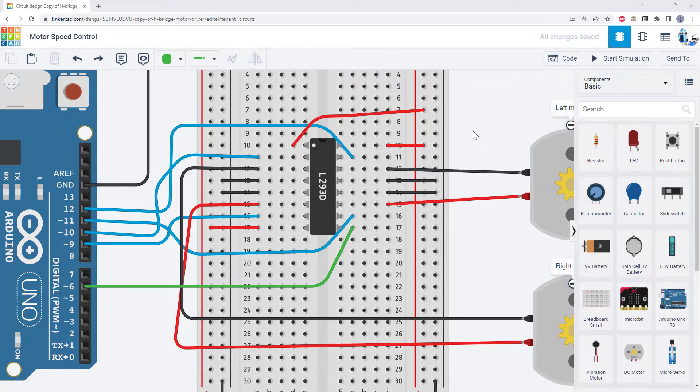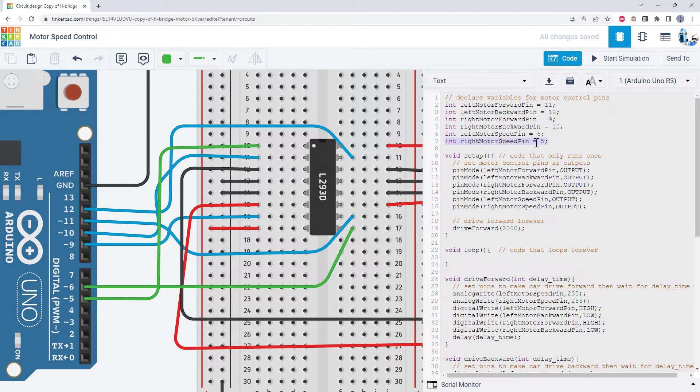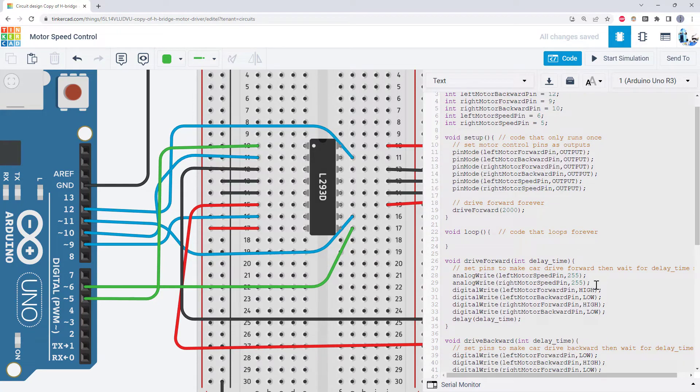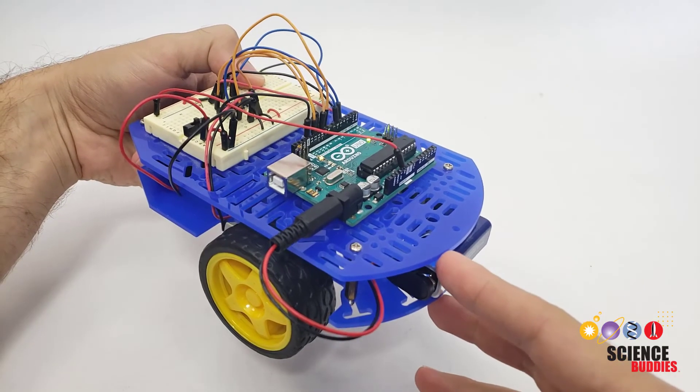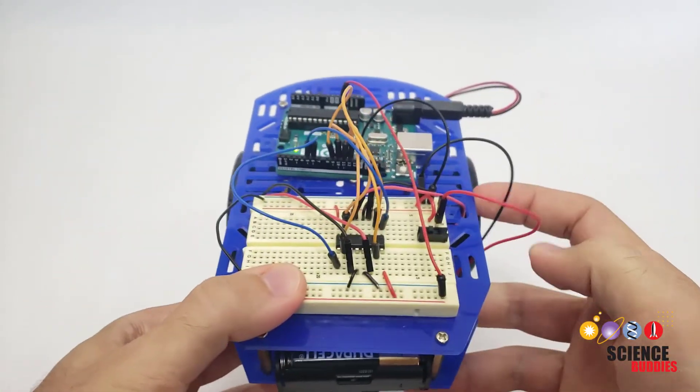Let's quickly switch back to Tinkercad and take a look at how we would do this with the second motor. We're going to need to choose one of the Arduino's PWM pins to control the motor speed, and we're going to disconnect the jumper wire that is currently connecting the enable pin directly to 5 volts. I'm going to delete that wire and then connect pin 1 on the H-bridge over to pin 5, because that's also a PWM pin on the Arduino. Then in my code, I'm going to declare a variable for that pin — I'm using pin 5. I've also added an analog write for the right motor speed pin in my drive forward function, so now I can independently control the speed of the two motors when my car is driving forward.